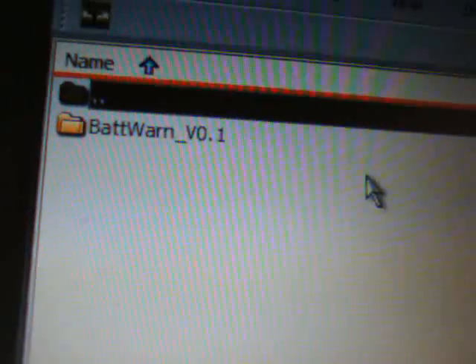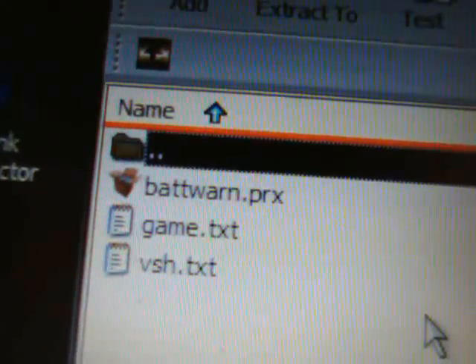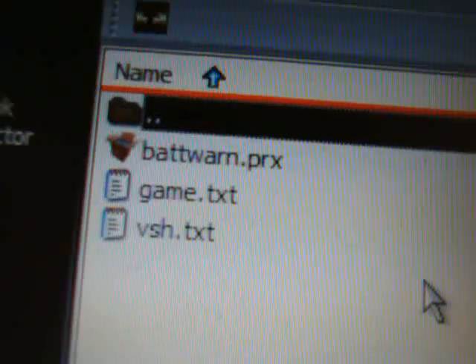The file you're going to download is called battery_warning_plugin_version_0.1.zip. Double-click to open that up. Inside you'll see a 'battery warn version 0.1' folder — open that up and you will see a 'batwarn.prx' folder. Open that up and inside you'll see the batwarn.prx file, game.txt, and vsh.txt.